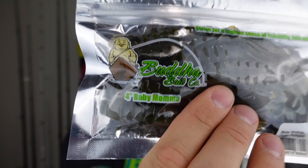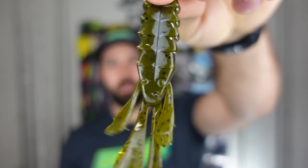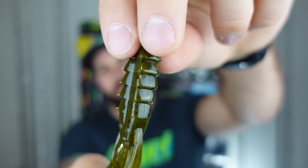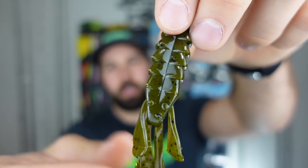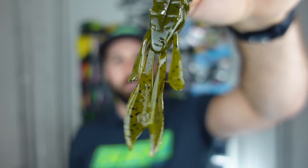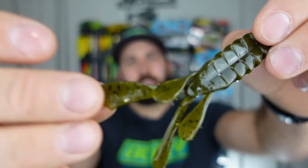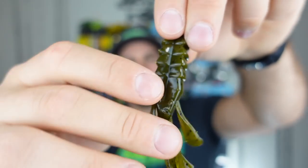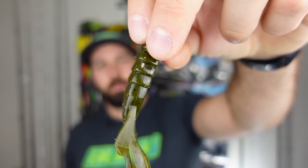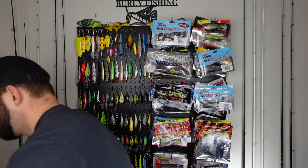This is the Buddha Baits four-inch Baby Mama — it looks like a craw. You guys know the deal with these — they are potent. It's a chunky craw — look how fat that thing is. You're going to thread that on an EWG hook, Texas rig it, jig it, or use it as a trailer on a jig, spinner bait, or chatter bait. It's got smaller claw appendages and little flapping appendages — like a craw-beaver style bait. Comes in green pumpkin and seems decently durable.